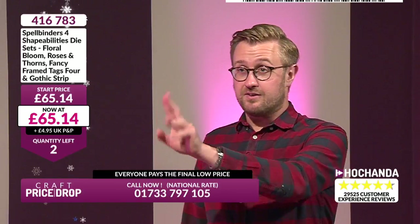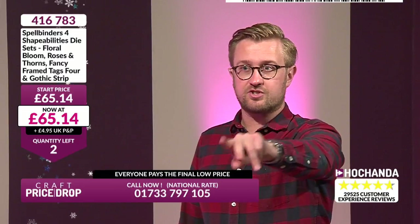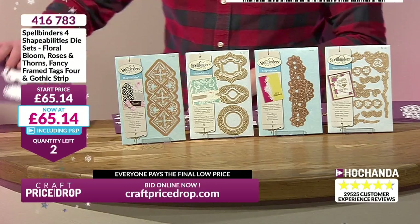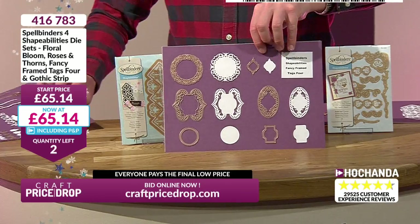Spellbinders. If you like it, grab it — £65.14. It's a floral bloom — roses and thorns — the fancy frame tags. It's that gothic strip too. Two left. Right, let's be quick. Let's show you the boards — I've got boards. We need to be quick on this. We haven't even dropped the price yet. Two left.